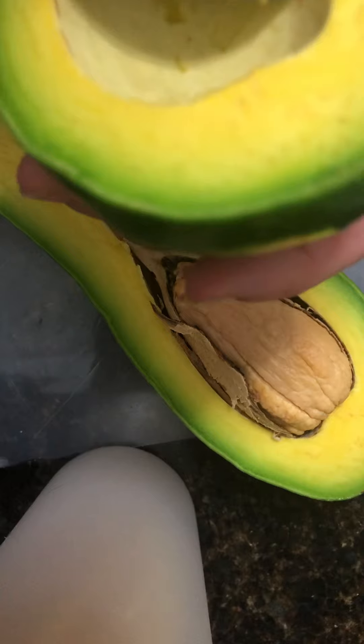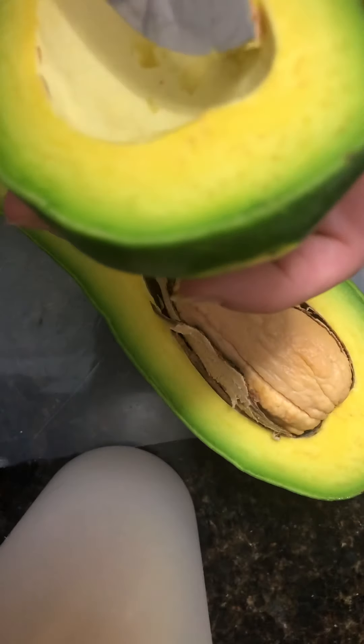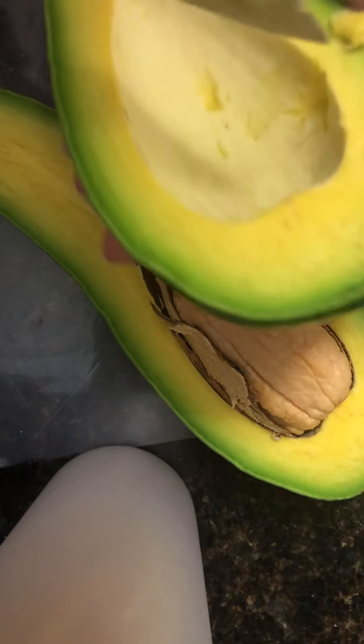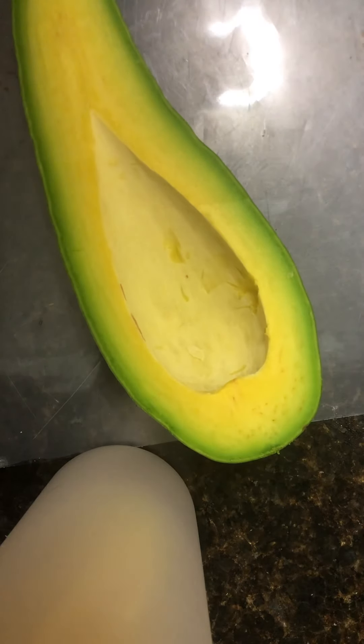Look at how it cuts in there. I'm not expecting this to be too fatty — maybe like a Florida avocado, how they're more watery than a Hass.